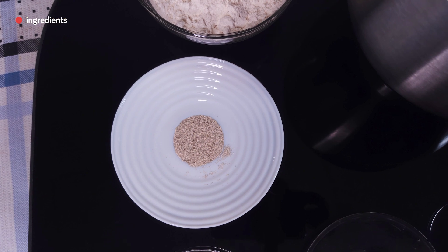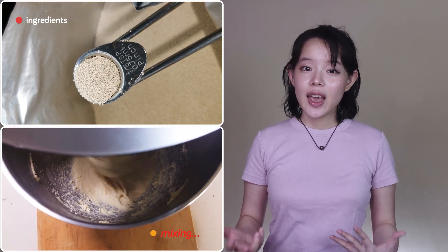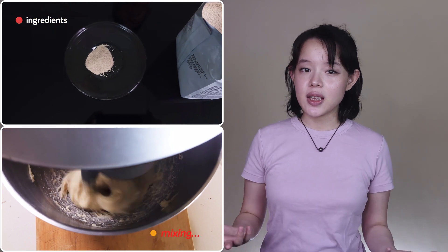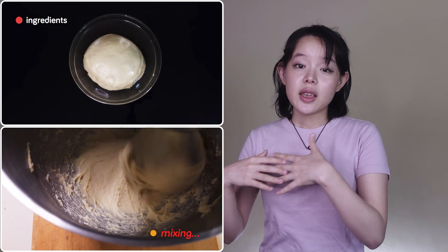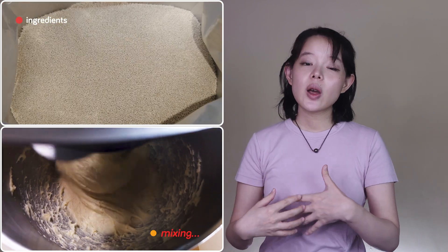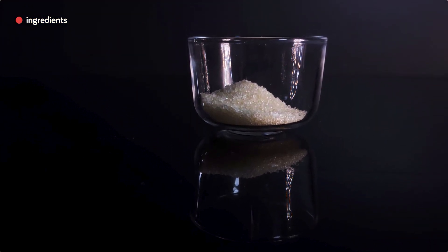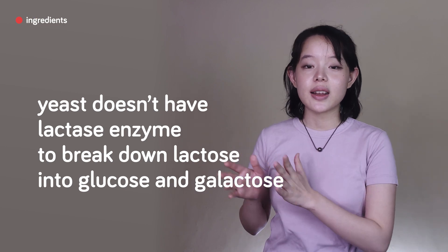While the stand mixer is running, let's go through the functions of each ingredient. We rarely use this much yeast — we prefer poolish with an eighth to a quarter teaspoon of instant yeast for slow fermentation, but this is not a slow fermentation recipe. Milk produces dough with a higher pH, so fermentation will be slower but with better temperature tolerance. To speed up fermentation we add more instant yeast — half a teaspoon. The sugar is for flavor and for the yeast, although yeast doesn't have lactase to break down lactose — that lactose will contribute to a darker crust color on our beignets.